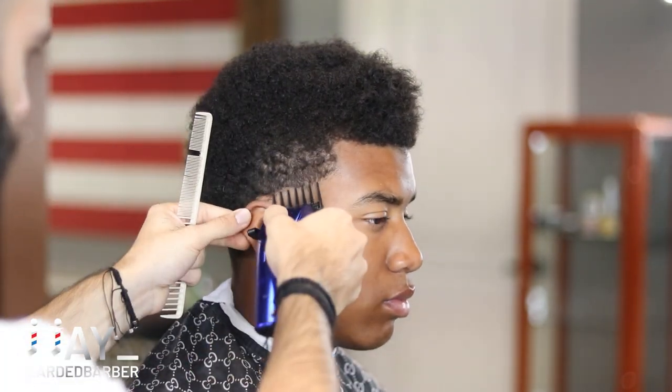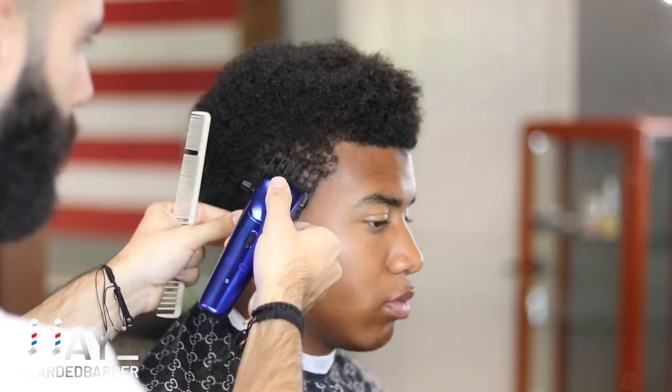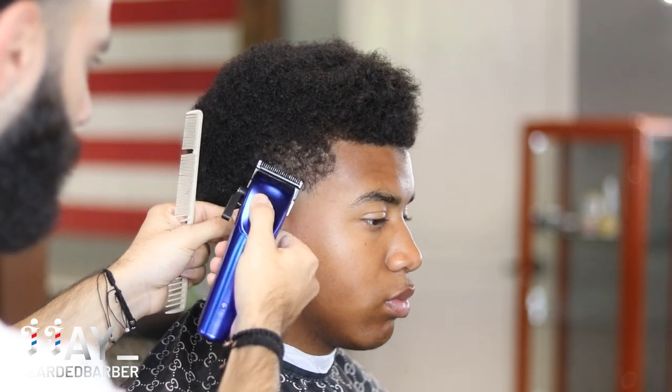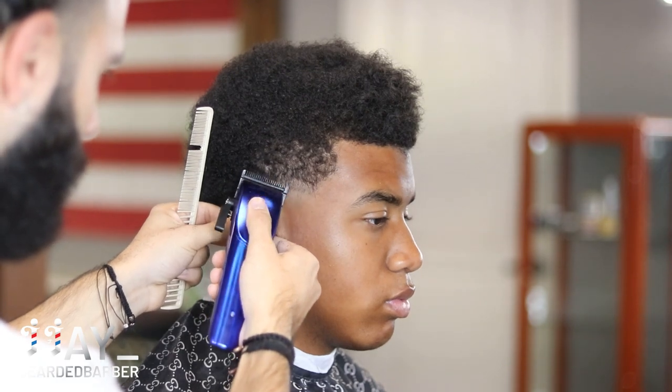I'm not going behind his ear, just keeping it tight in that area. Next, we're going to take no guard with our lever completely open, using the corner, creating that next guideline in the same shape that we made that first guideline.